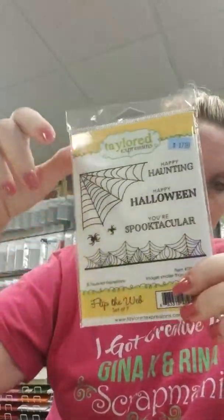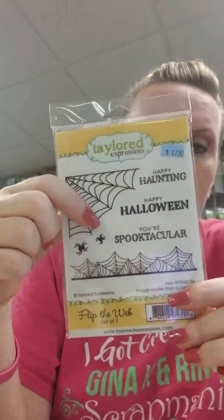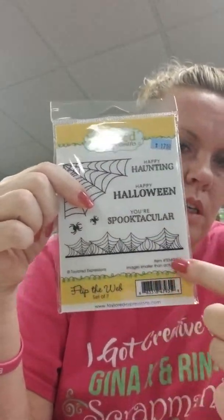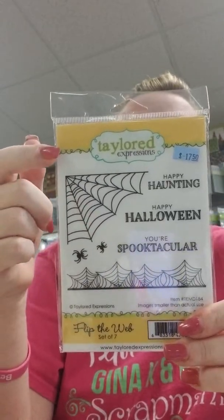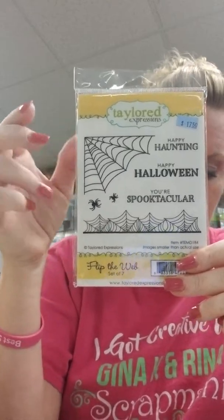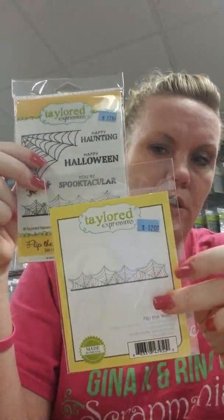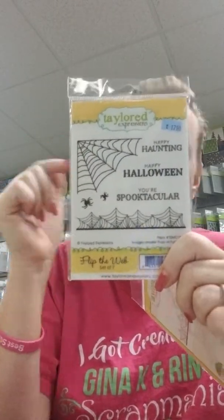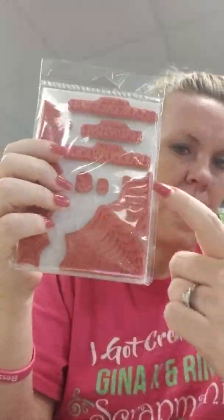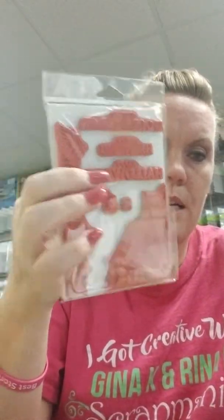This one here is called Flip the Web — you can do right or left web corners, and there's also a border web. The sentiments are You're Spooktacular, Happy Haunting, and Happy Halloween, plus two cute little spiders. There's also a die for the straight web. Taylor did a video on this — the straight one is easy to cut out by hand since it's just some easy cuts, so there's no die for that one. The web corner is more complex, which is why it has a die.